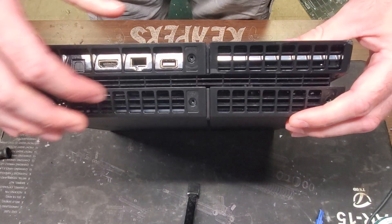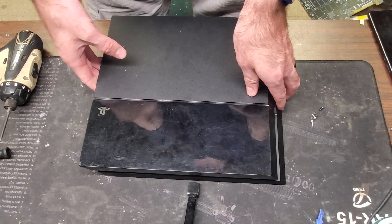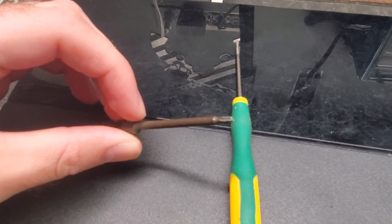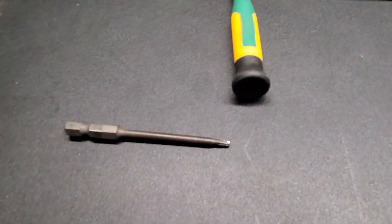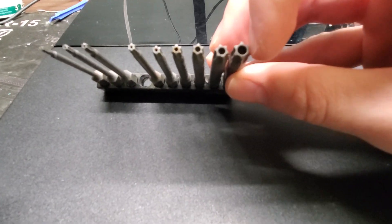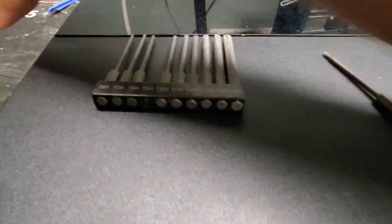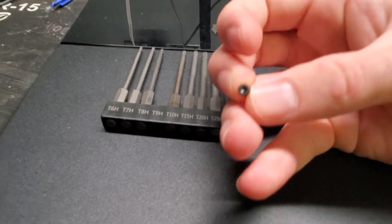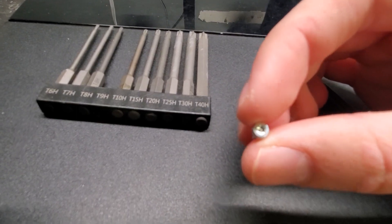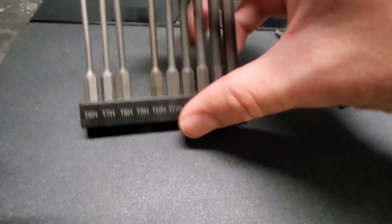First of all you're going to need a T9 bit to undo all the screws on the console, and then you also need a screwdriver. So we have a T9 bit here which is like a star-shaped pattern. It's a T9H — as you can see it has six points on it, and it's got a hole right there in the middle. The reason you're going to need that is the screws have a little knob right in the center of them, and you have to have a little hole in the tip in order to unscrew these.